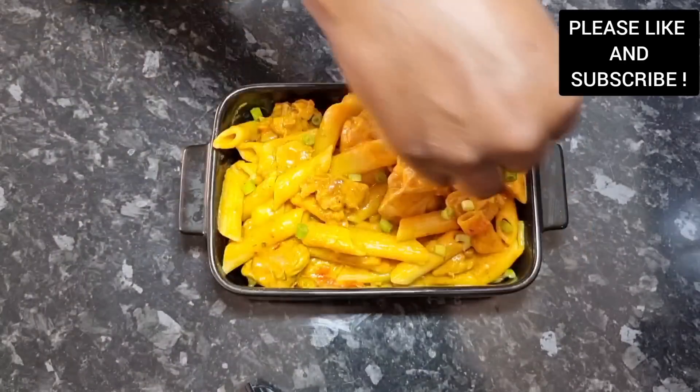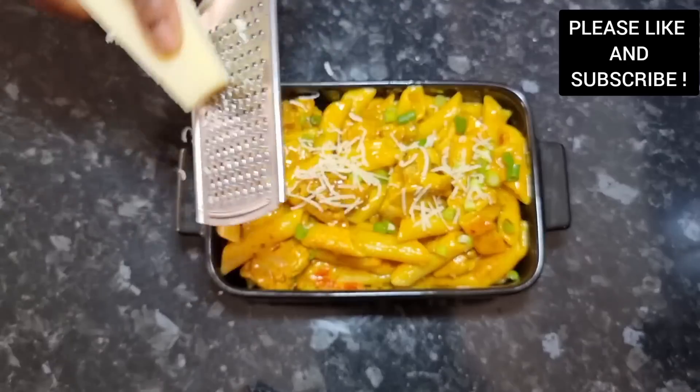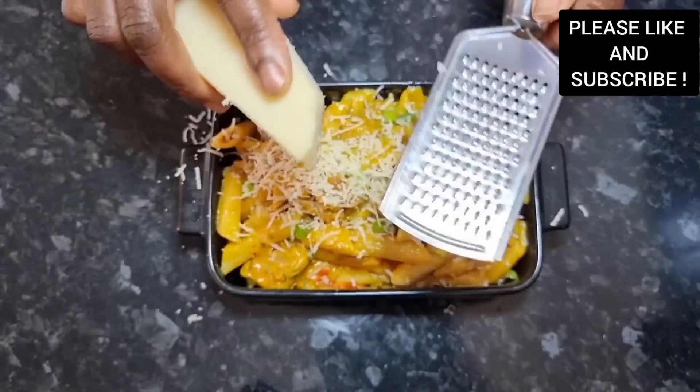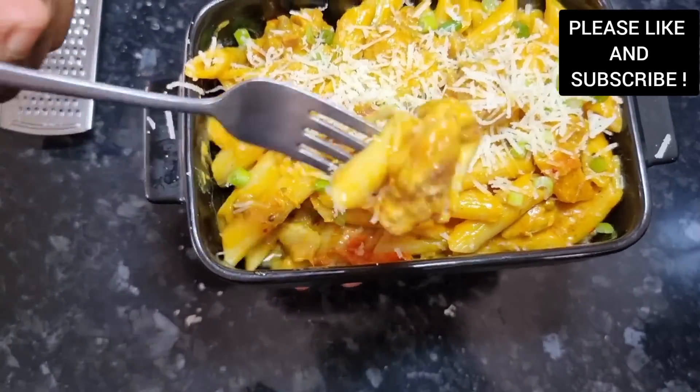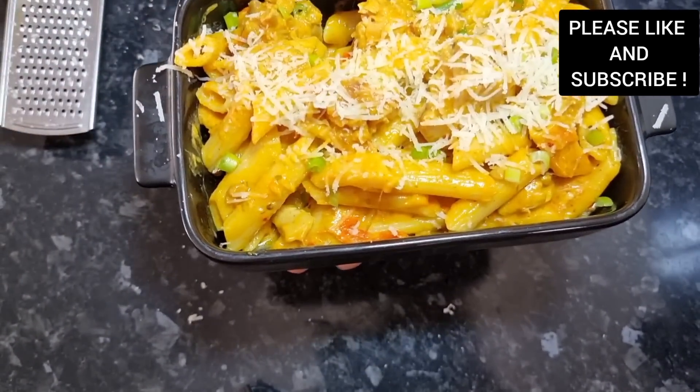It's time to serve our creamy pasta. I garnish it with some spring onion and finish it with some parmesan cheese. You can choose to use any cheese of your choice, but I love this combination — mozzarella and parmesan together — it's just delicious. Thank you all, my lovely subscribers and viewers, bye!